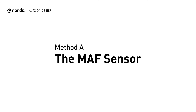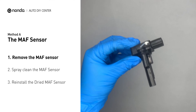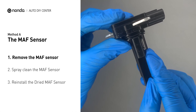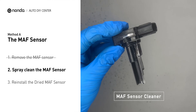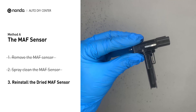Method A: MAF sensor. MAF sensors are located between the air filter and the throttle body. Carefully remove the MAF sensor from your car and do a quick inspection. The wire inside often gets dirty and needs to be cleaned. Spray the MAF sensor cleaner onto the wire perpendicularly to the ground so that it won't damage the MAF sensor. Reinstall the MAF sensor back in the car after it gets dry.